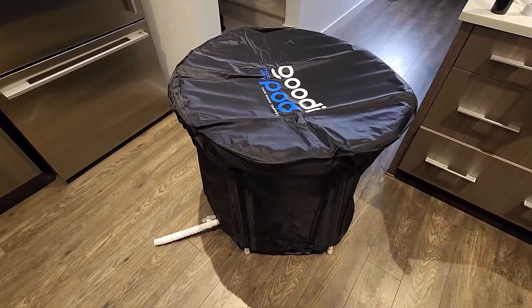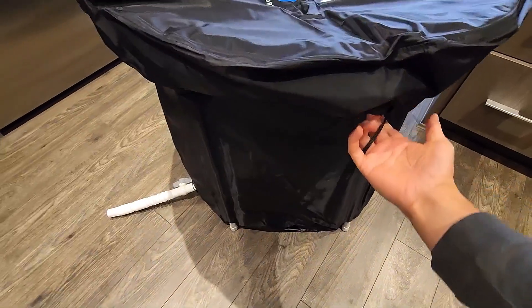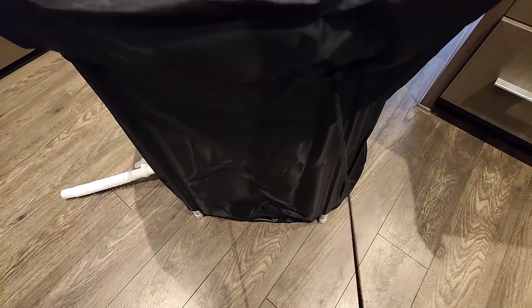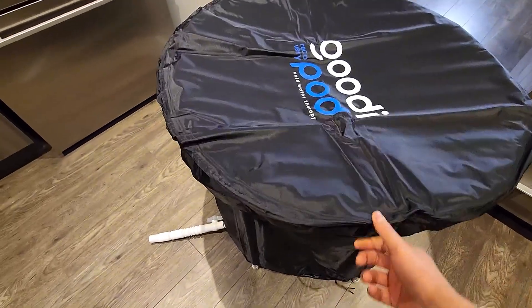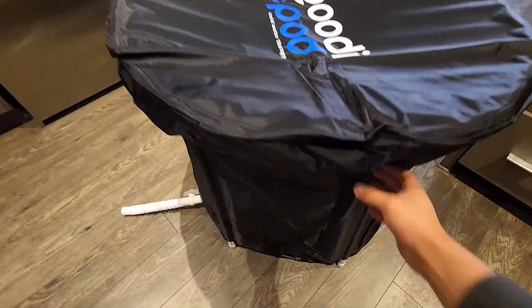This is the finished product — this is quite good quality and I'm thoroughly impressed. As you can see down here, there is a kind of strap to tighten things down, so this thing is really not going anywhere. When heavy wind blows, it's not going to fly away, so you can still use the water inside.